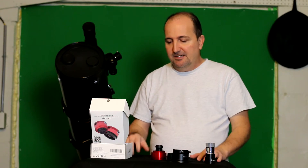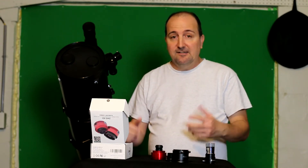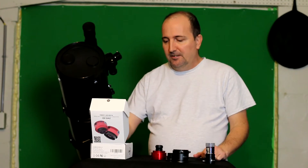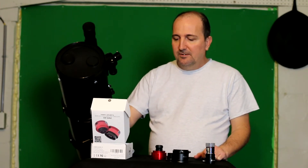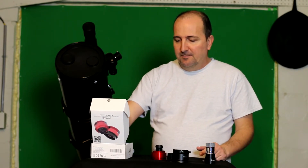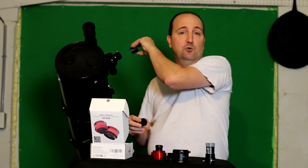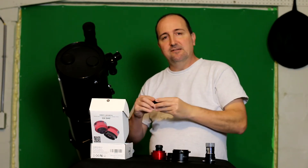It is a 6.4 megapixel camera and it's highly sensitive to light, so it's supposed to pick up a lot. Unfortunately, with this particular scope I can't pick anything up. It comes with a USB cable and an ST4 guiding cable so you can use it as an auto guider. It also has a 1.25-inch nose piece so you can stick it into the 1.25-inch eyepiece holder in your focuser.